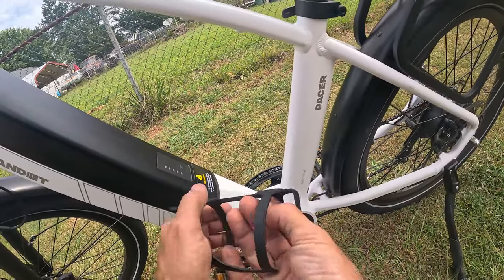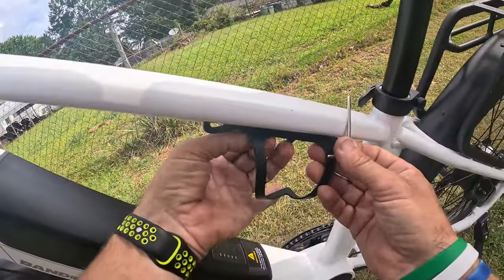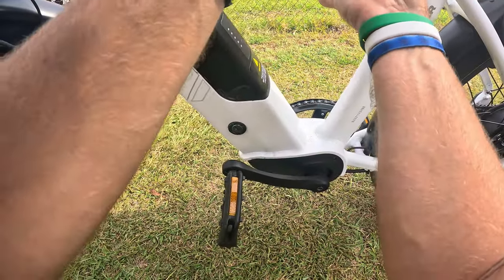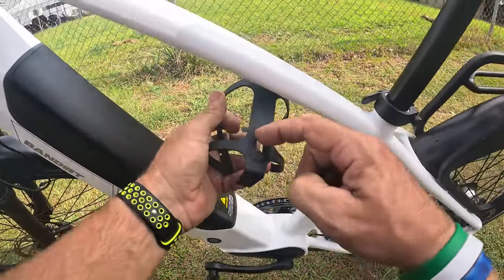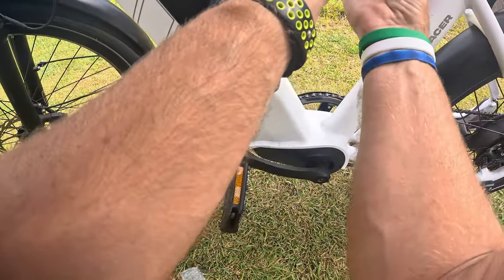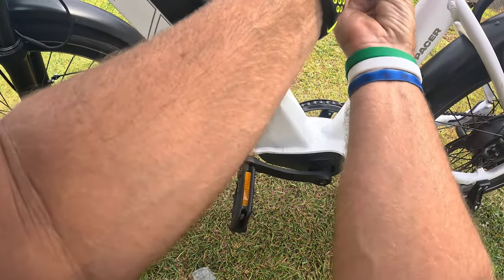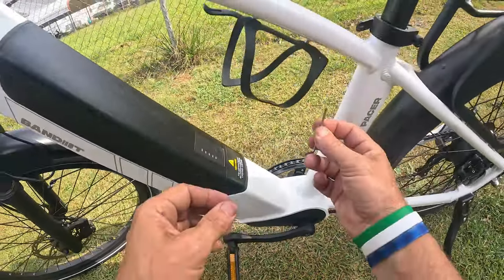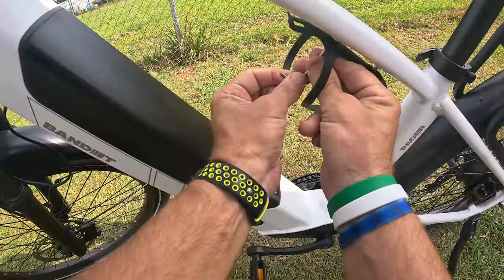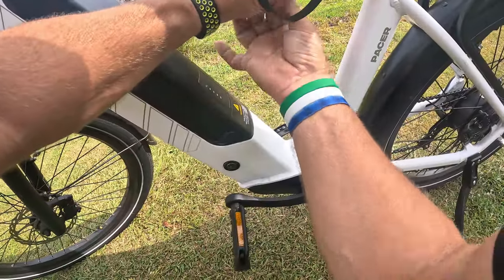Very simple to install. I'm going to install the top one first — finger tighten it down, then get the second bolt and get the back one started. This is on a slot, which is great because it can fit a wide variety of lengths if your bike's mounting spacing is off by just a little bit. Now that both are started, I'll use the supplied Allen key to tighten them up. Very simple to install.